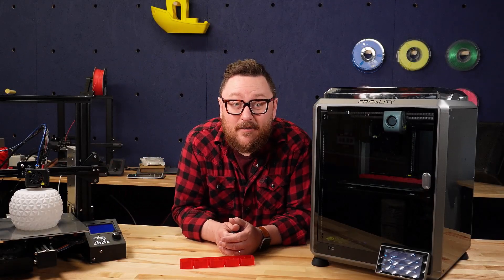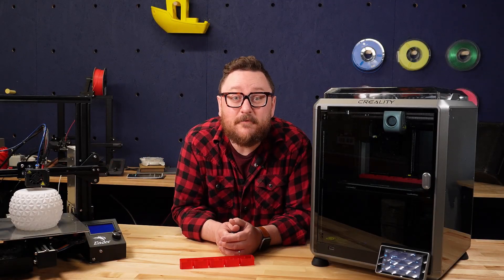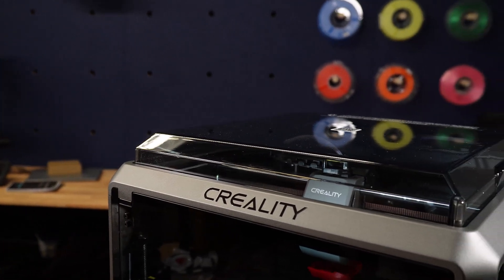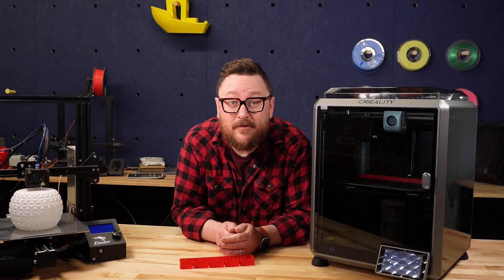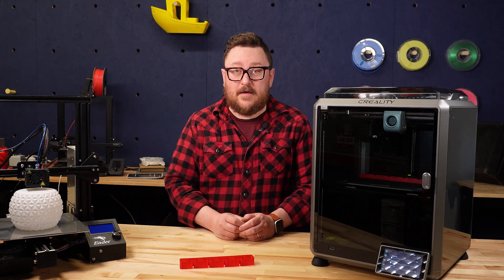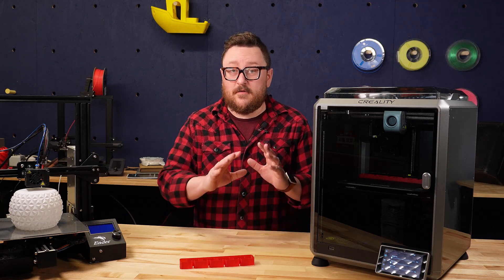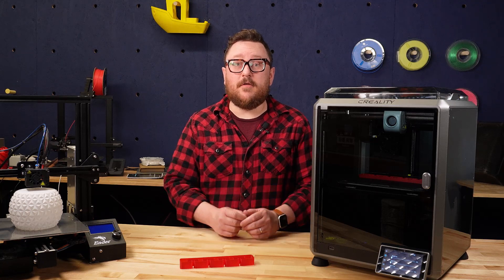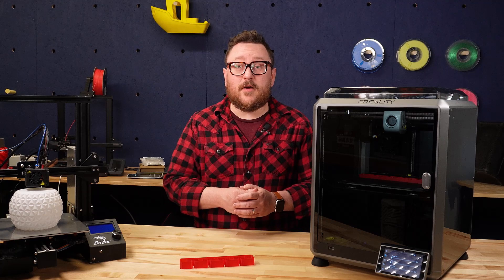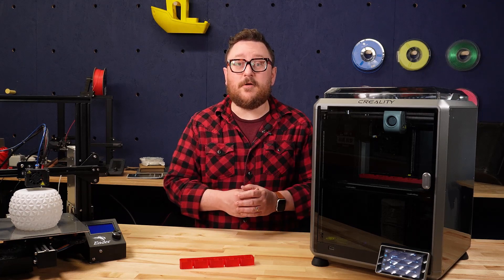Hey everybody, it's Andy back in the Maker Lab at Micro Center, and today's a very exciting day as we're taking a look at the Creality K1 3D printer. This is Creality's latest offering and it's been pushing the boundaries of its previous printers, especially when it comes to speed. We've received a sample unit ahead of launch, and it's a very early look — this is not a review, but more a broad overview of the 3D printer itself. We're excited to get these into Micro Center stores so you, the customer, can come check it out in person and take one home for yourself.